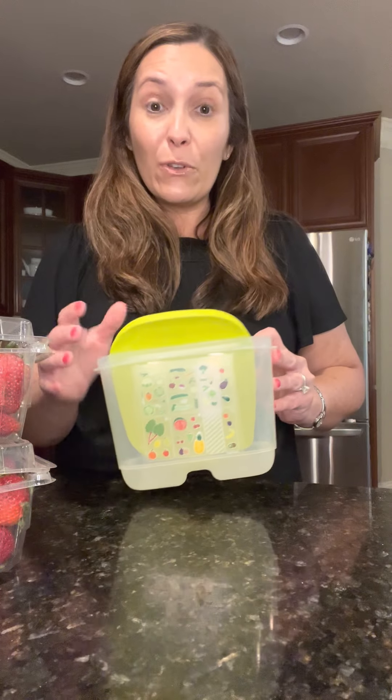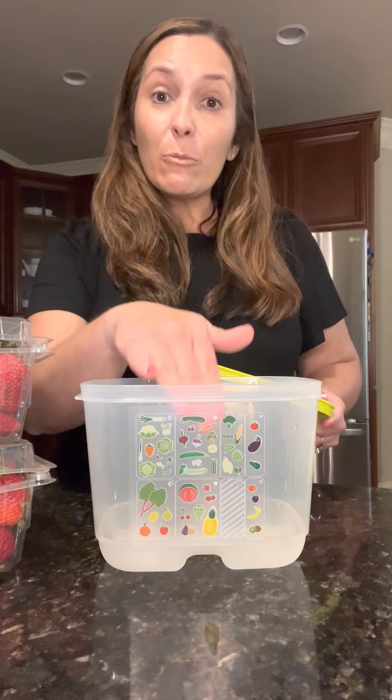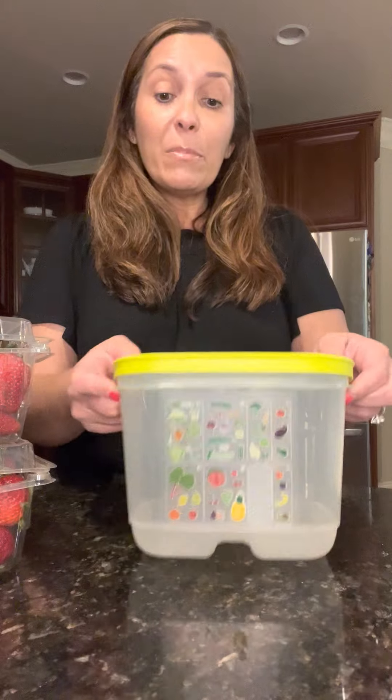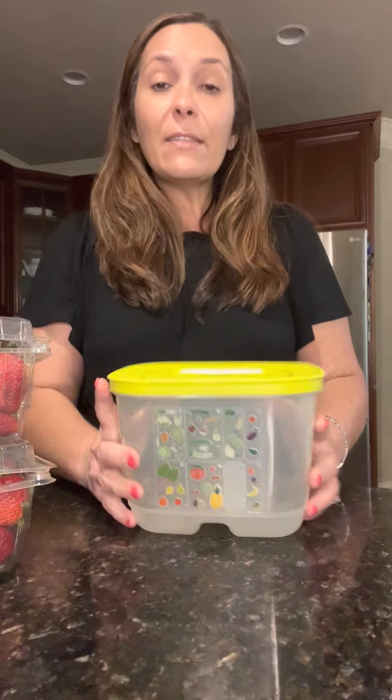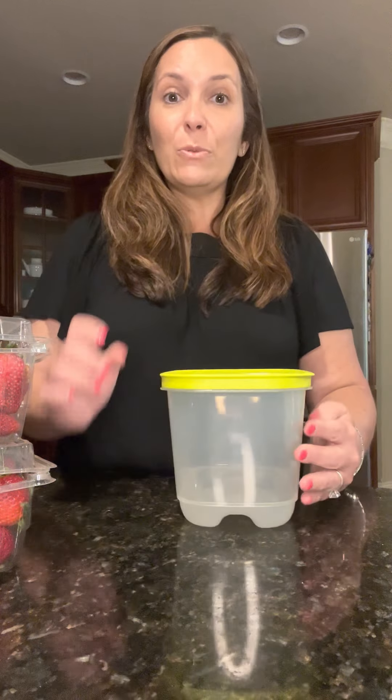I don't know about you, but are you tired of throwing away your rotten produce? I am, but I have a solution for that — it's called the Fridge Smart. They can protect your fruit and veggies for up to two weeks in the fridge. You just place them right into the container, snap the seal on, and set the venting system on high, medium, or low breather. And you've got fresh fruit or veggies for up to two weeks.